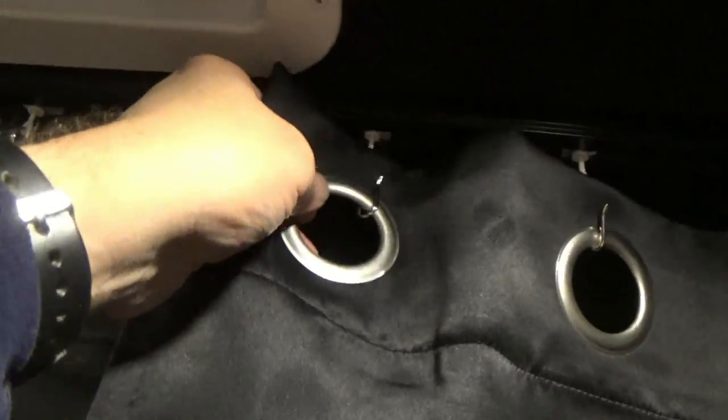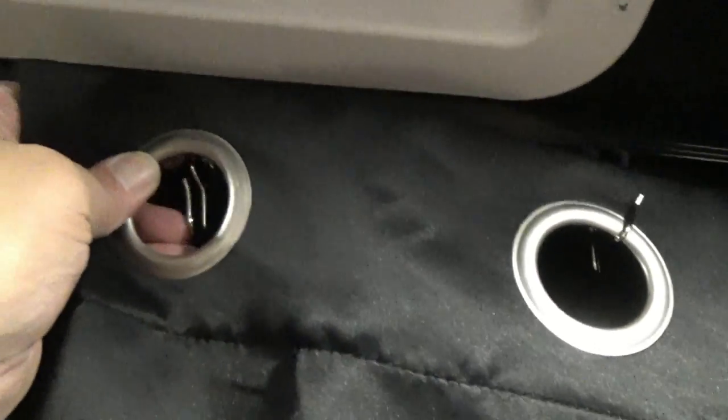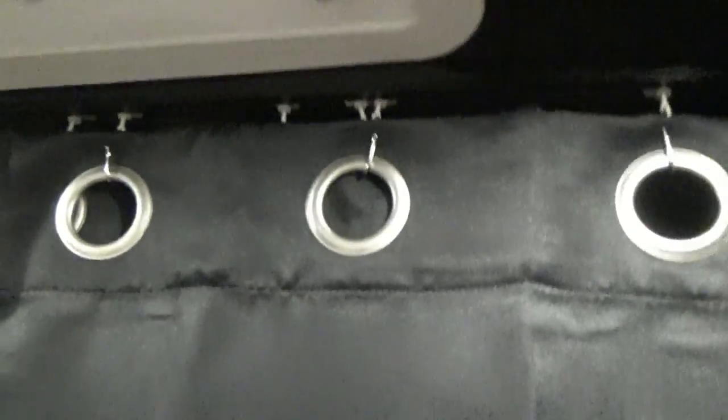These curtains could probably use a good ironing but I'm not in the mood. Over here I'll probably use a magnet to hold things in place on the side, just so it stays closed. I think right there is all it needs — that side is nice and tight. I also added an extra hook right here, and if I take one panel off, it all acts like one curtain.